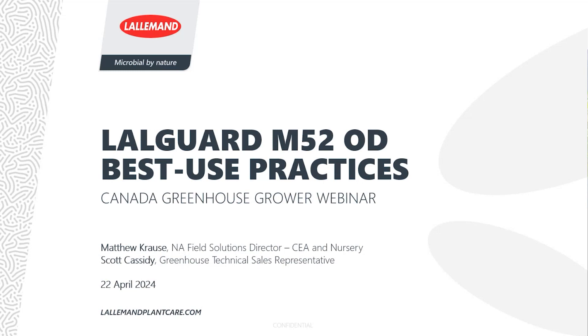Questions can be posted in our Q&A chat and will be answered after the webinar is done if time permits. Our webinar will be led by Dr. Matthew Kraus. He is Laugard Mons Field Solution Director for Covered Crops, and I will pass it on to Matthew now.